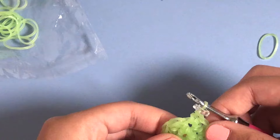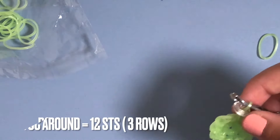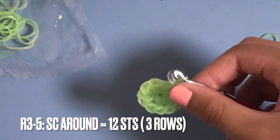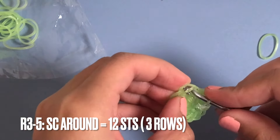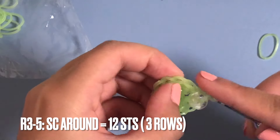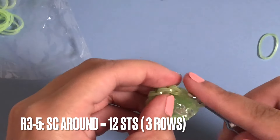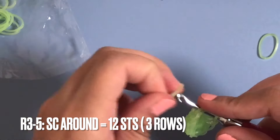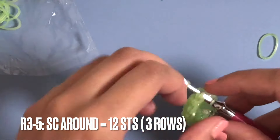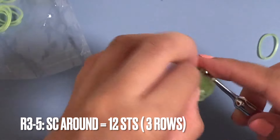Now we're going to move on to rows three through five. We're going to be doing single crochet all the way around for three rows - just going through the loop and doing one single crochet in every single stitch for three rows around. After three rows it should look like this, and then we can move on to row six.